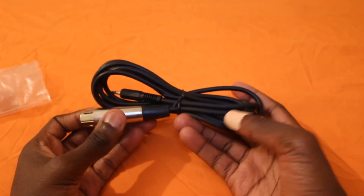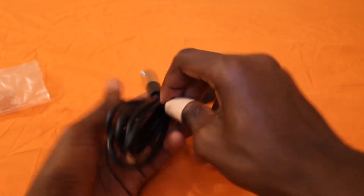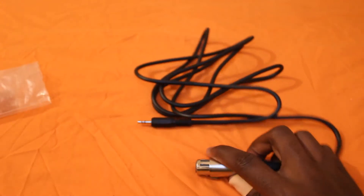It is quite long, this cable. I'll just go ahead and take this tie off like that. And there we go. I've actually got a microphone to try it on.